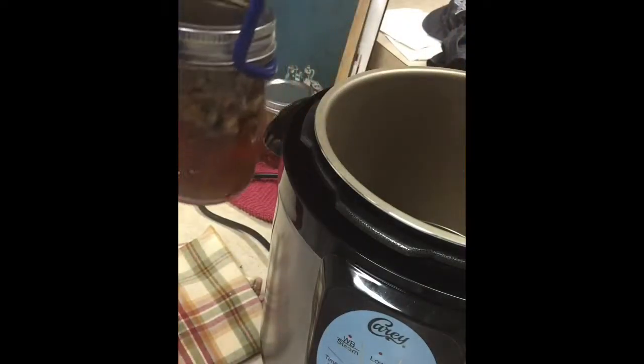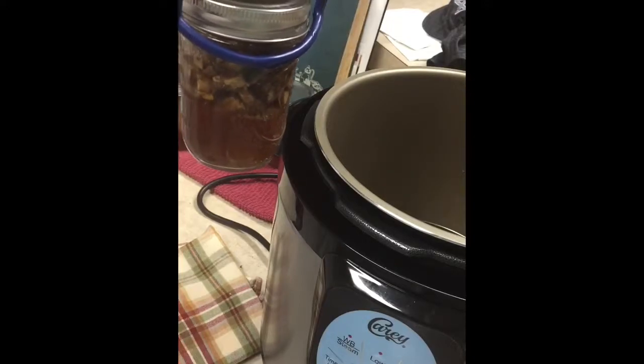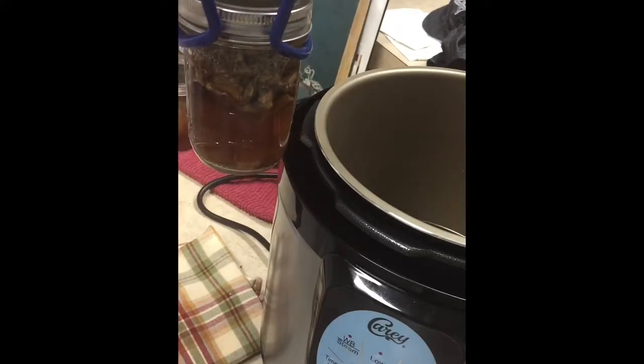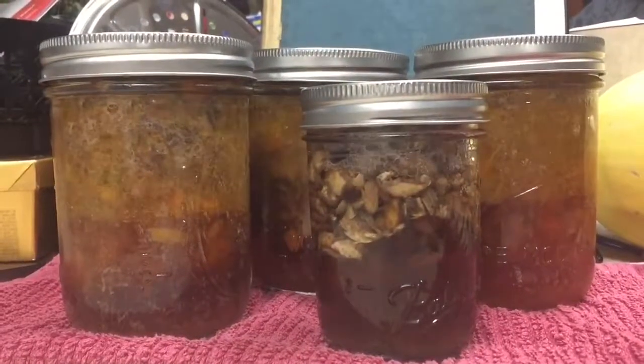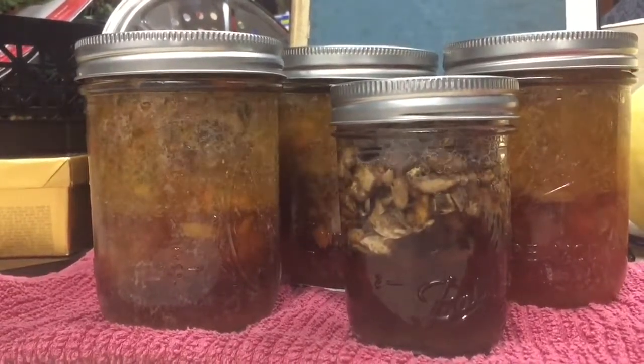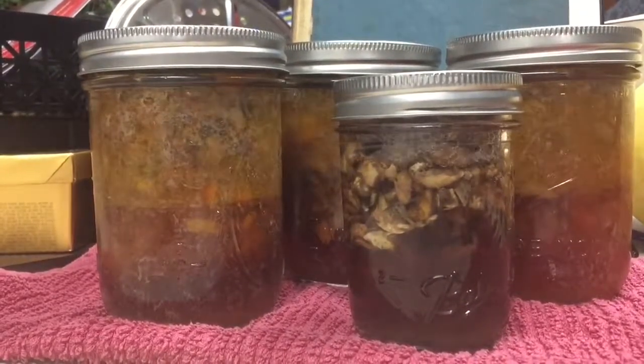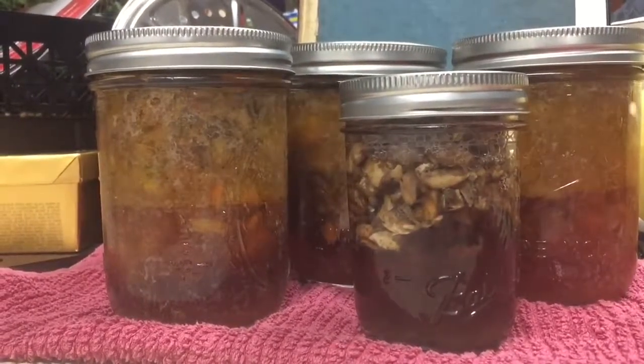And a jar of mushrooms. Now that was packed full — now it looks like half a jar. Four pints of meatloaf and a half a pint of portobello mushrooms.